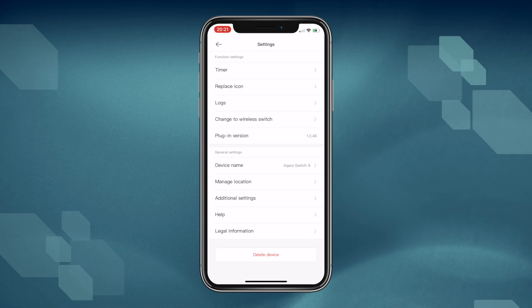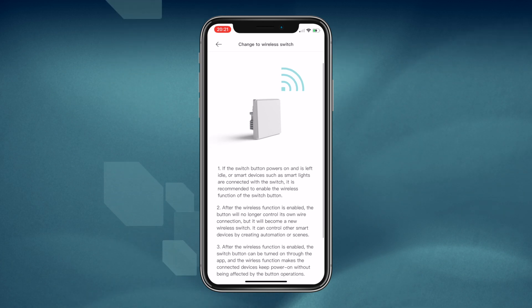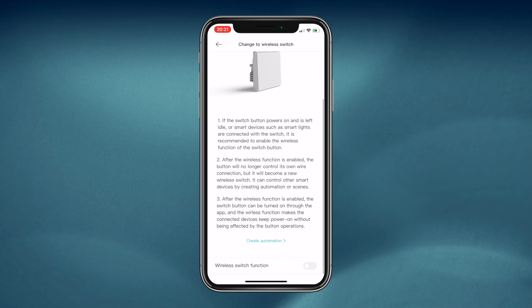Tap on Options, or the three dots on the top right, and look for 'Change to Wireless Switch.' This wall of text simply tells you what was explained earlier, so feel free to skip it. Scroll down and enable the wireless switch function.